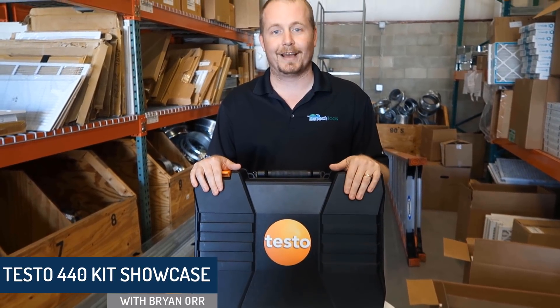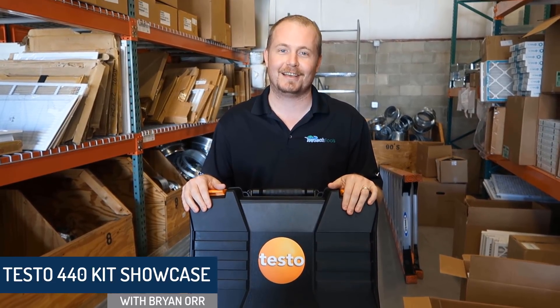Hi, I'm Brian with the HVAC School podcast and HVACrSchool.com, and today I'm announcing the release of the Testo 440 IAQ meter.